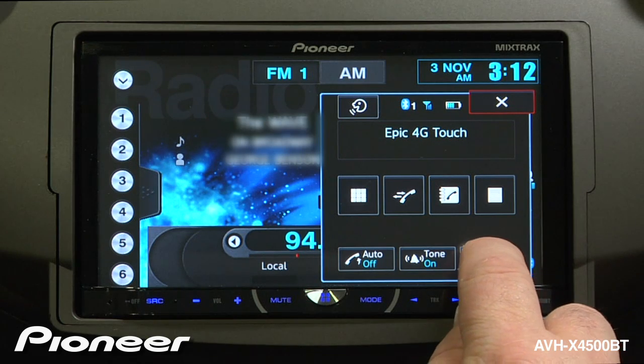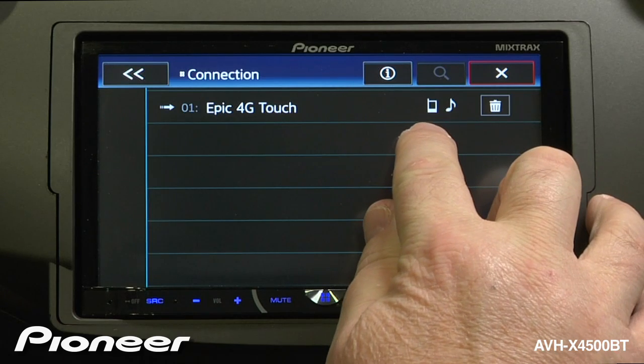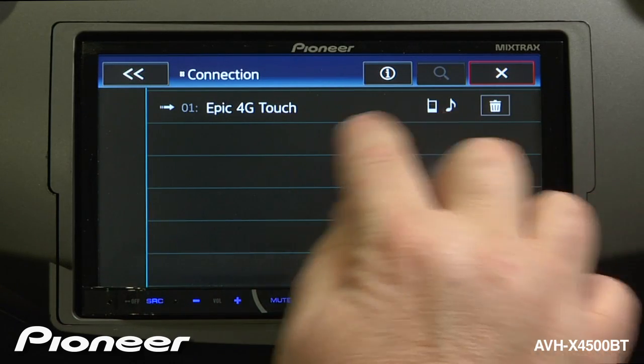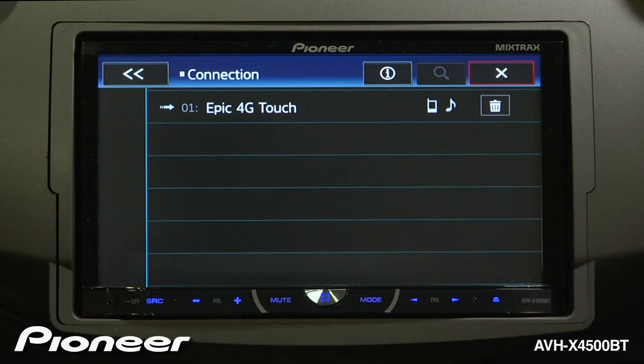We'll touch the gear here to open up the settings menu. This is our connection menu. The information on this screen shows you that this device is paired for phone calls and for playing back Bluetooth audio and music. If you have more than one phone on this list — for you and say your roommate — you could select a different phone to be paired to the radio.